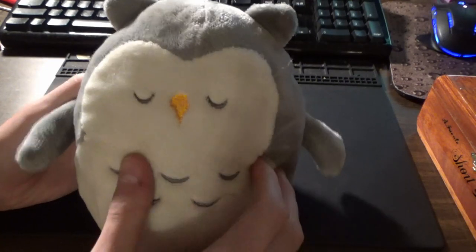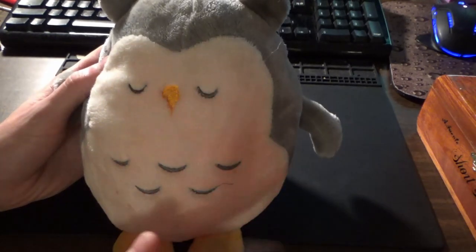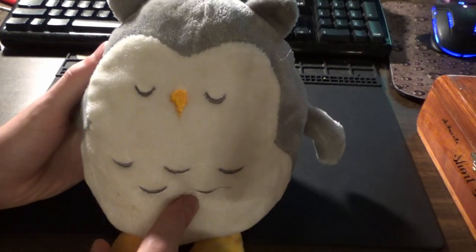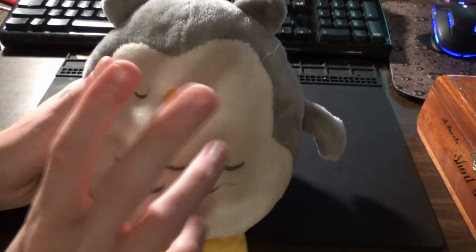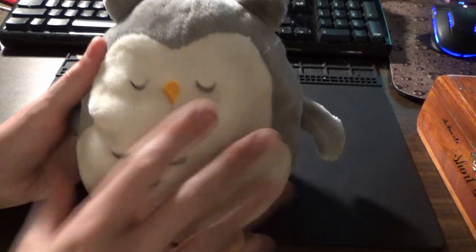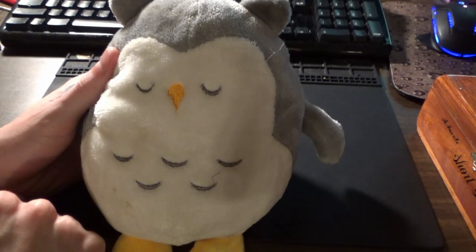It's not an expensive toy, but still, she likes it. She came crying to me today because she'd hit the button and it would go quiet in like two seconds. Anyway, so I'm going to do it a little different. I'm going to open this thing up, see if I can't figure out what's wrong with it, and then try to put it back together.